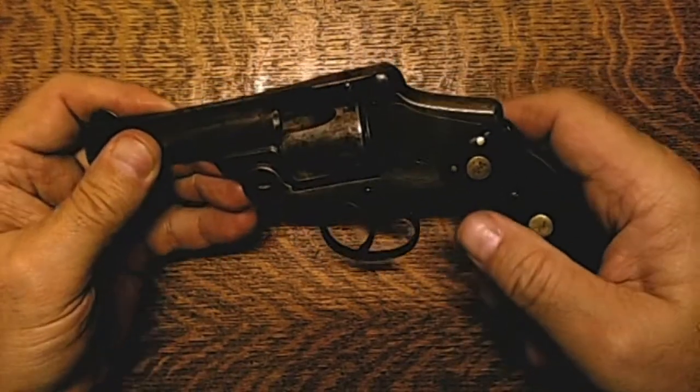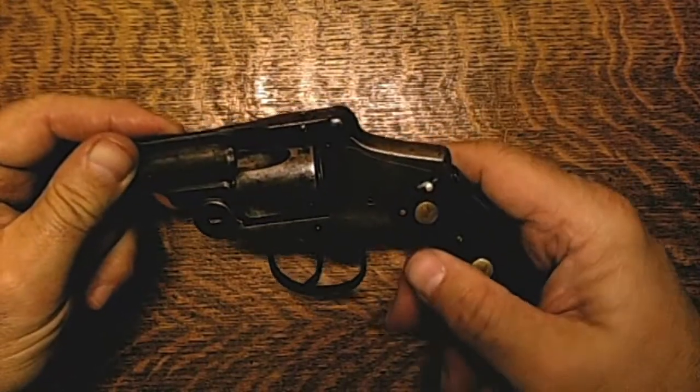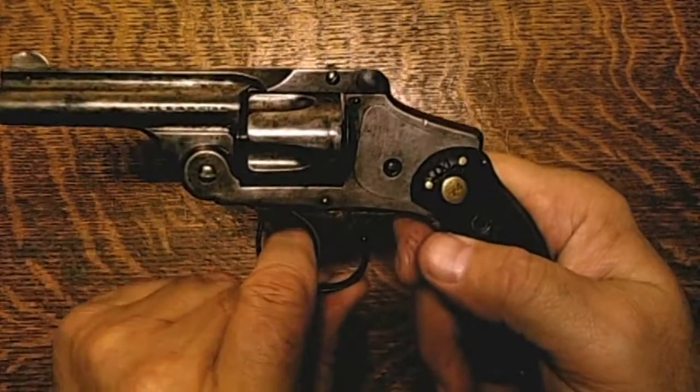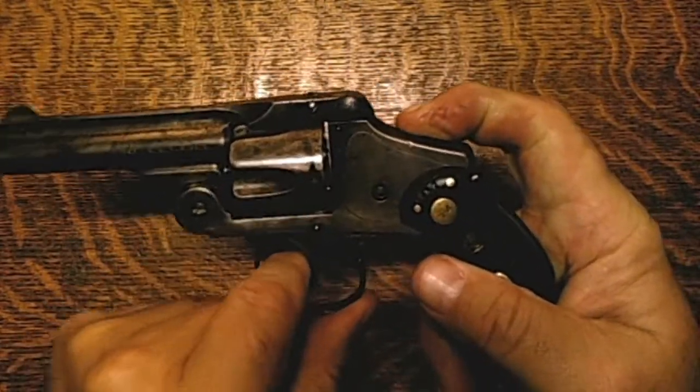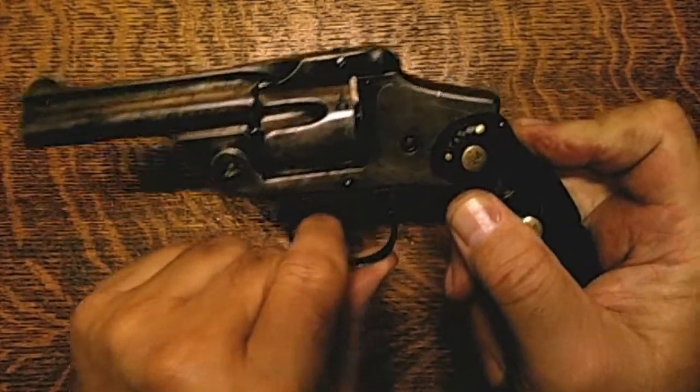Because it's a safety model and I have the hand grips disassembled — that's why it's flopping around. But you can see if I don't press on it I can't pull the trigger. Once I press on this safety, I can then pull the trigger and it will go off.